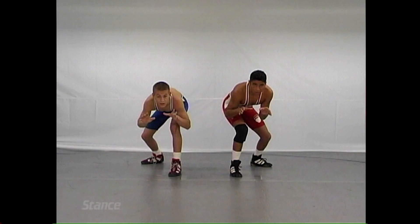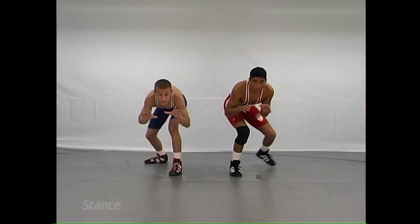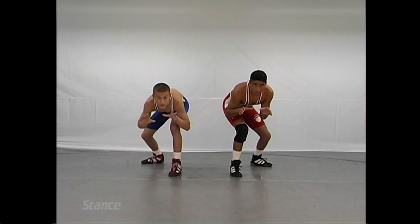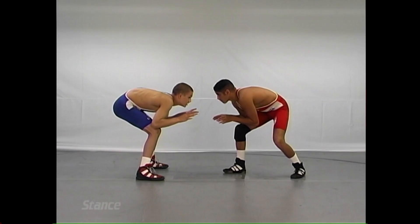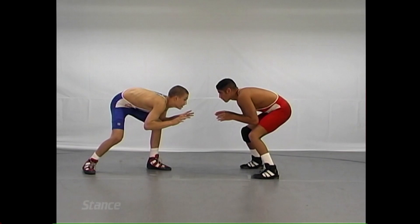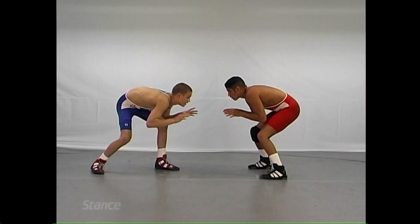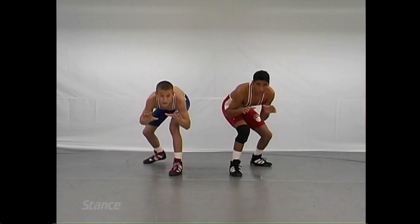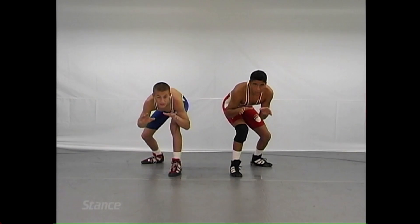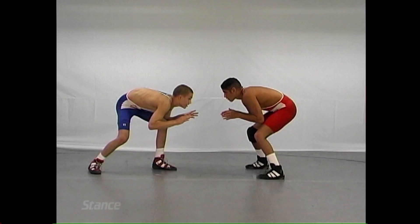Your two choices in stances: the square stance or the drop step stance. On the square stance, you can go either way, but you can also be hit either way. On the drop step stance, it's usually a forward-backward stance, but it's good to defend yourself. A good wrestler should be capable of using both. The long, lanky athletes usually use the drop step stance predominantly.